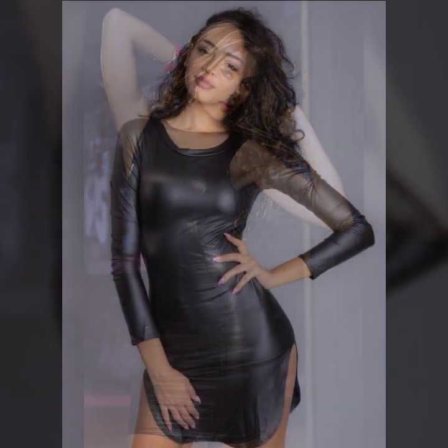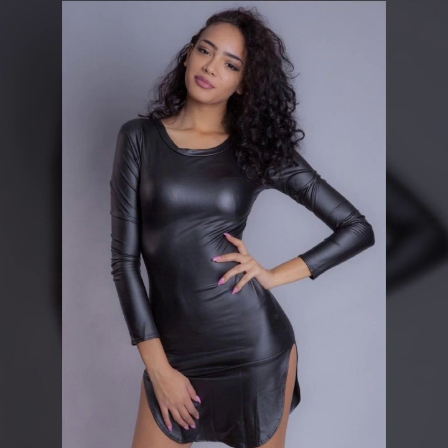This is me, Asia, and today I will show you in this video a stylish and attractive collection of leather bodycon for girls and women.